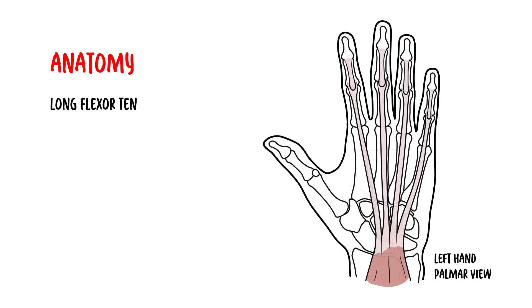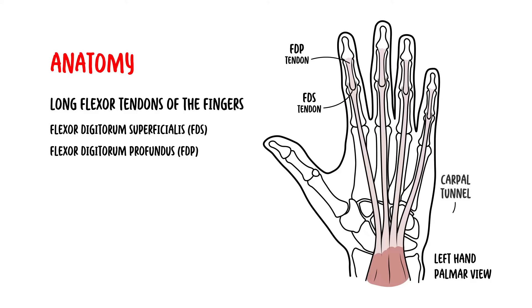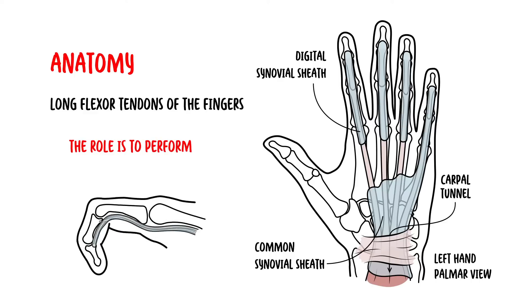The long flexor tendons of the fingers arise from the flexor digitorum superficialis and flexor digitorum profundus muscles at the forearm. These tendons enter the hand via the carpal tunnel, enclosed in a common synovial sheath. The role of the flexor digitorum tendon is to perform flexion of the fingers, so forming a fist.